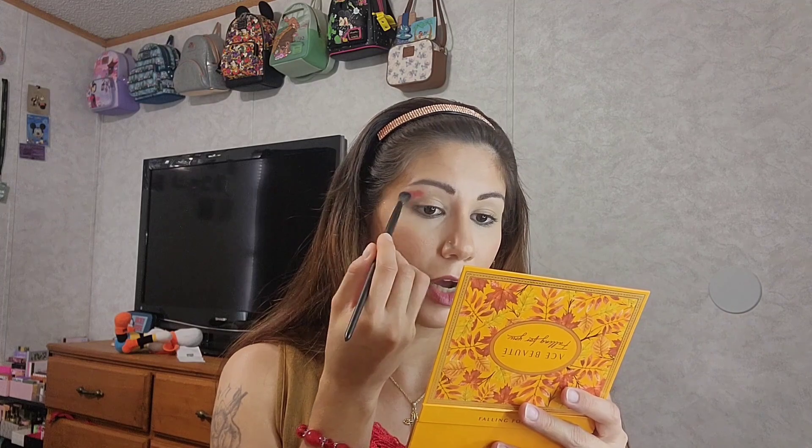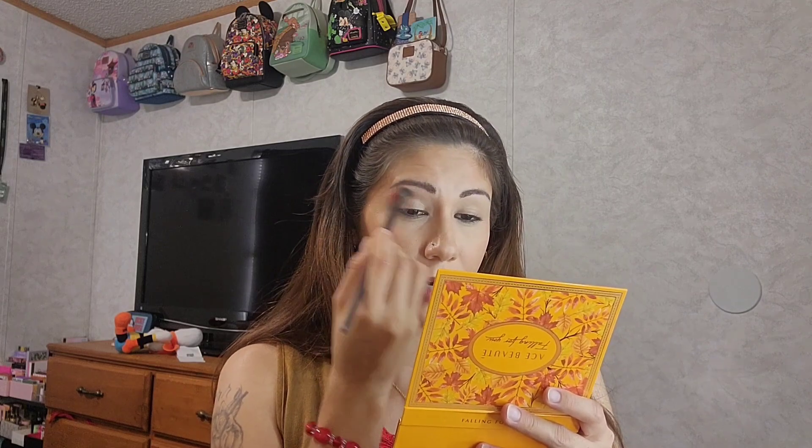I'm going into Pumpkin Pie, which is that deepest red shade, and I'm going to tap that out in the outer corners of my eye along the outer top edge and blend it up there. I've primed my eyes with the Zoeva eye primer — it's still a little tacky but it allows me to blend the shadows very nicely. I'm going to do one eye and then go off film to do the other.